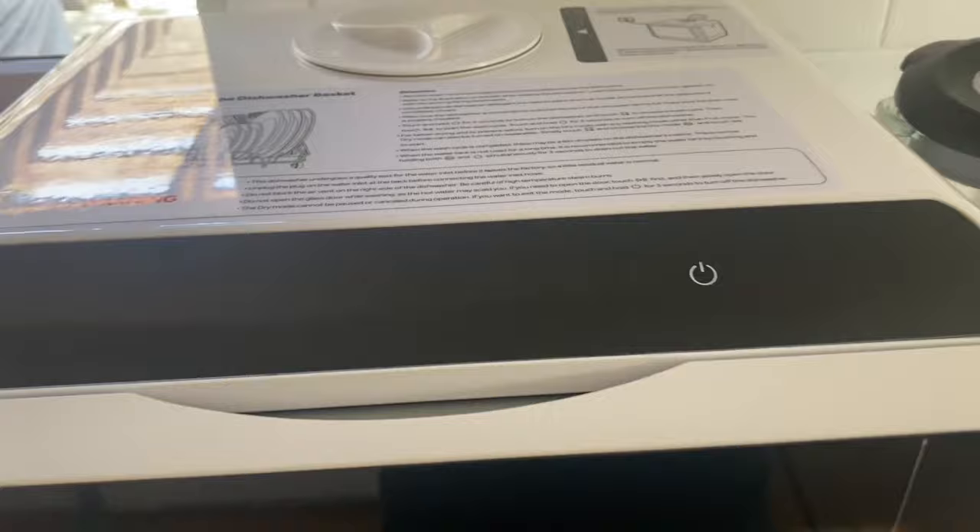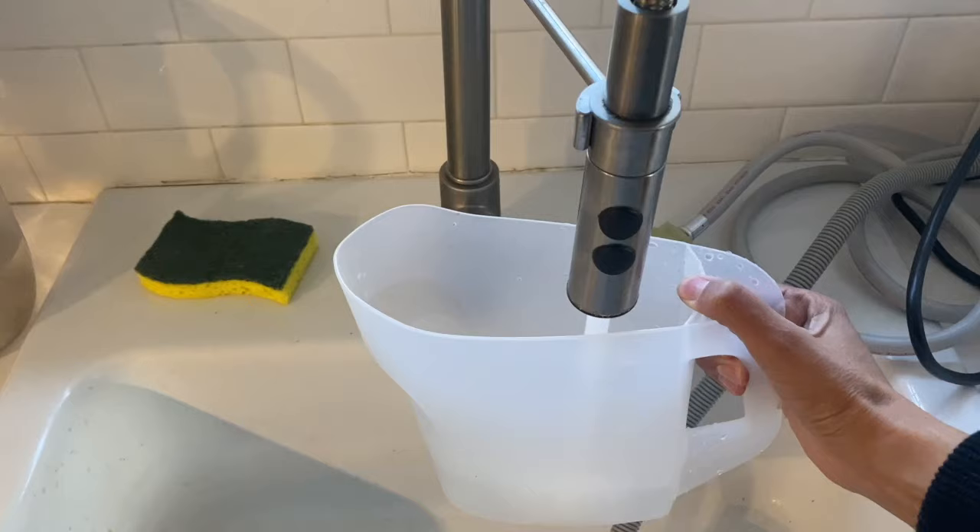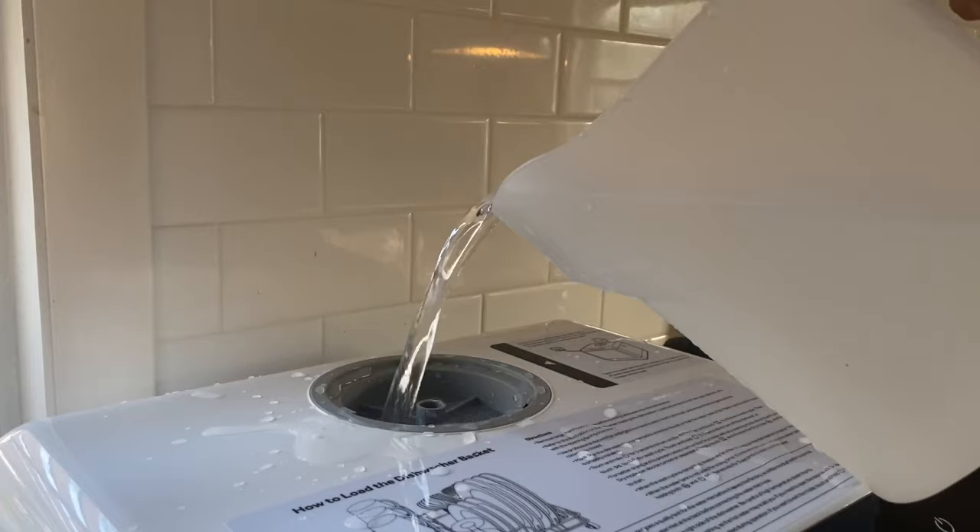Once it's plugged in, the control panel lights up. The first thing I want to do is fill the tank with water — three pitchers of water will work for one full use of the dishwasher.